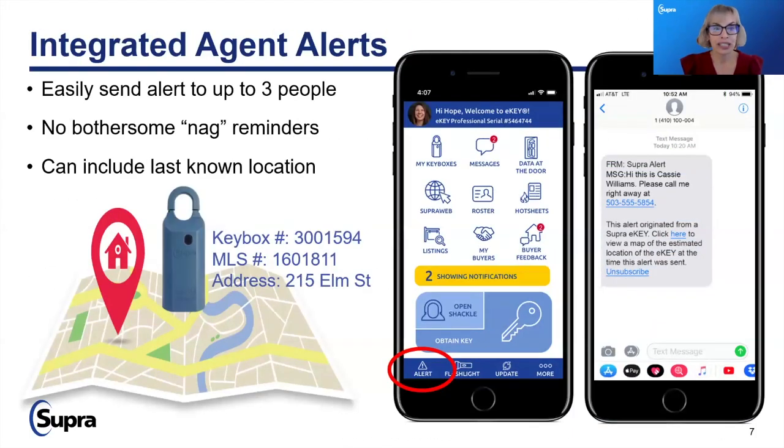If you're not currently using integrated agent alerts, I would prompt you to do so. This allows you to send notifications to up to three people and let them know with a pin drop that you need immediate assistance — for example, during an open house or if you're in a parking garage and feeling unsafe. Today this has to be set up through Supra Web on your computer, but with the new Supra One platform, it will be available directly through the app.